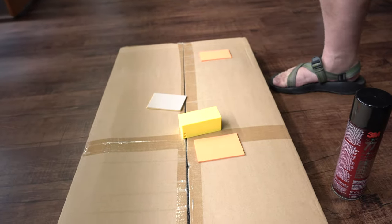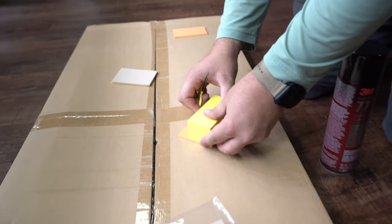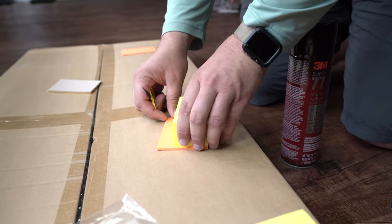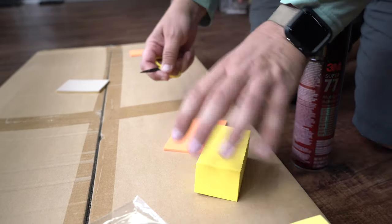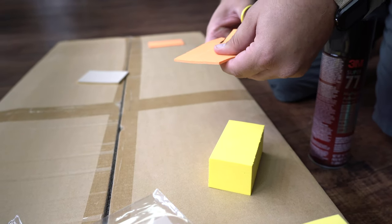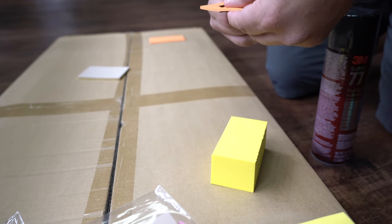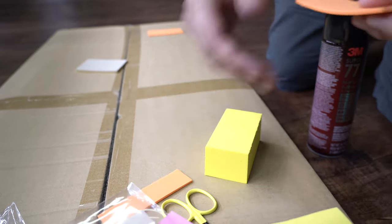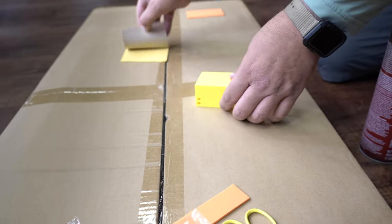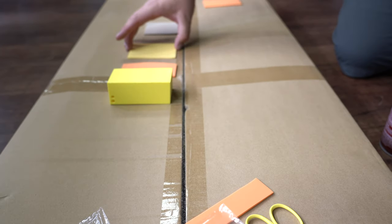First things first — get scissors. I'm gonna take this foam and just measure out how thick I want it to be. That's gonna go on here, and these two are just gonna glue together. I'm gonna lay those out nicely.